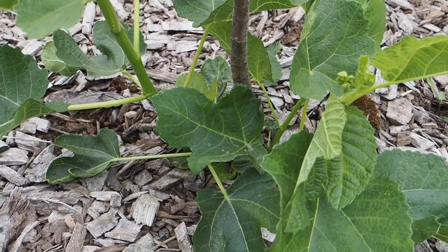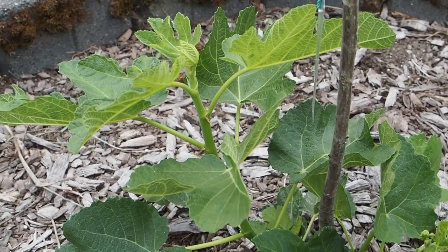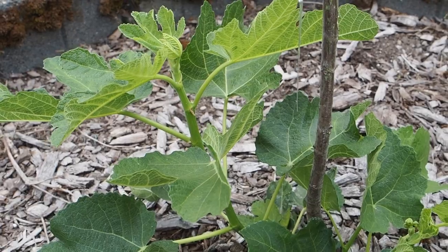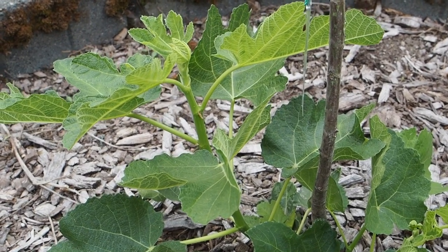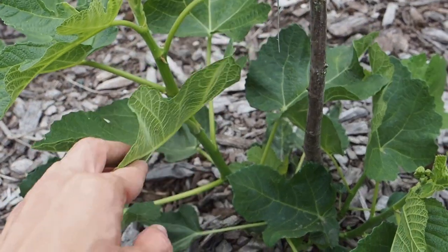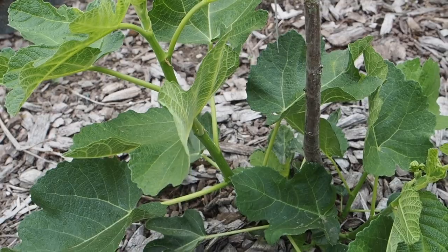So I think I'm going to go ahead and leave it here. I was going to remove it, but I don't have another plan for putting a fig in this spot until next spring, so I'm going to give it one more chance and see what happens this winter. If it dies back all the way to the ground again, then I'll probably remove it and put another variety here.